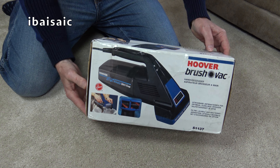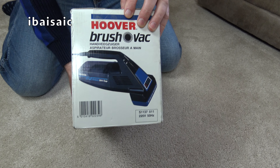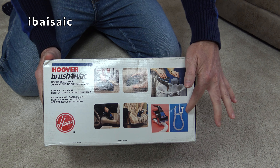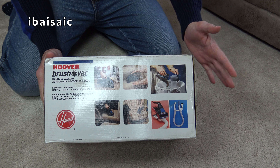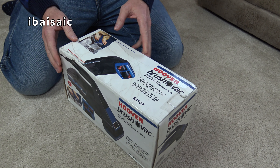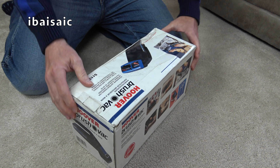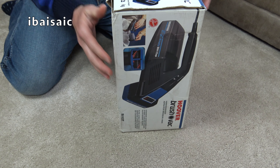So here's the box, and yes the box is a little bit battered. I've got some pictures on the back. It also shows the tool kit which isn't included in here, but I do have that tool kit - that's even rarer than the machine in the UK. I've always liked the brush rack; I think they're a good little handheld cleaner with plenty of oomph about them. Let's see if this really is new in the box.